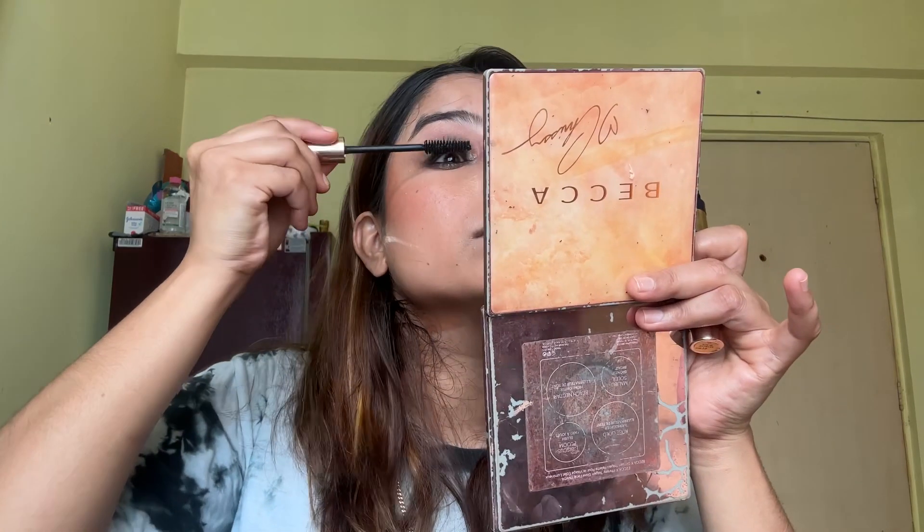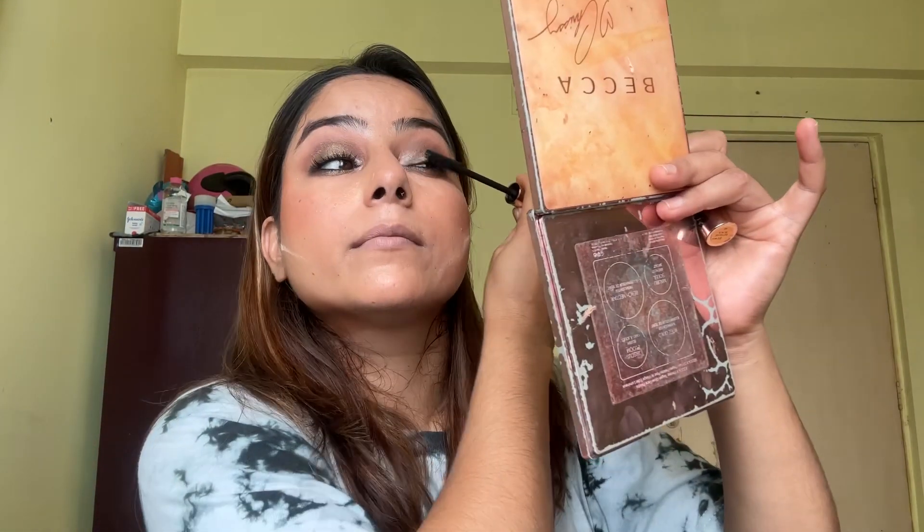After that, I'll use a shimmer white shade on my tear duct area. Now it's time to wrap up my eye look with two coats of mascara, so that I won't need any false lashes.